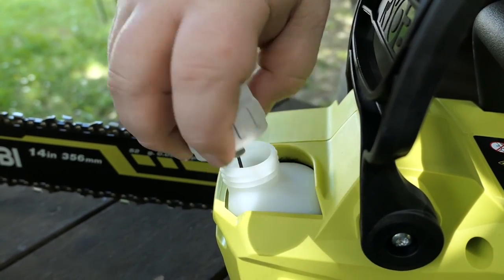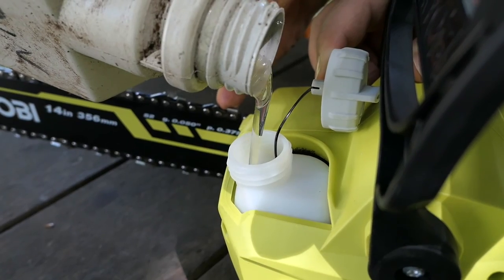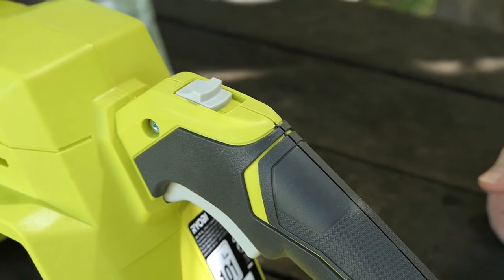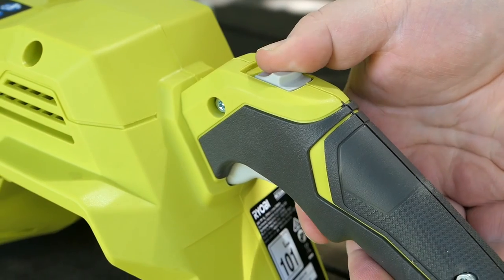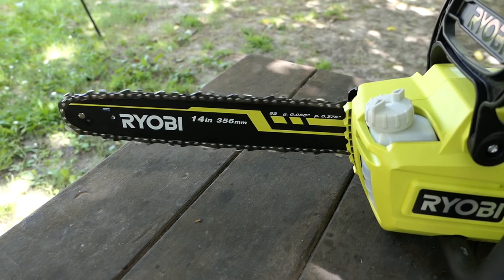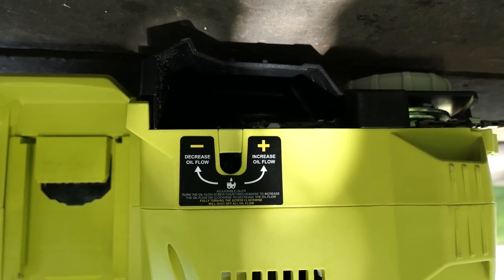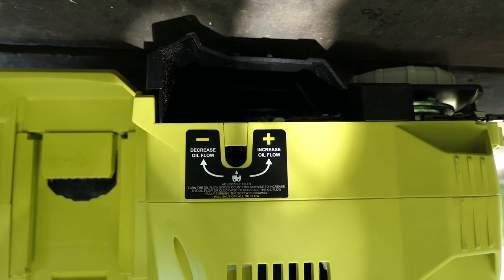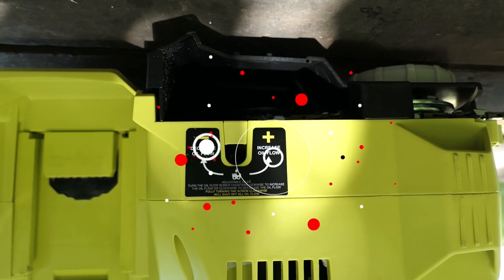Filling this unit is a lot better than previous generations because now you can do it in an upright position. Ensure the chain brake is off, pull the trigger release, then press the throttle trigger. If you need to adjust oil flow to the chain and bar, it can easily be done by turning the unit over and using a screwdriver to either increase or decrease flow.